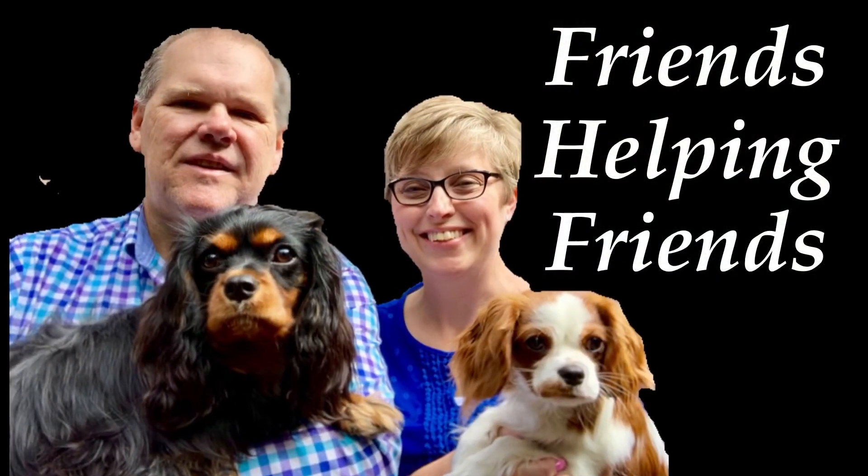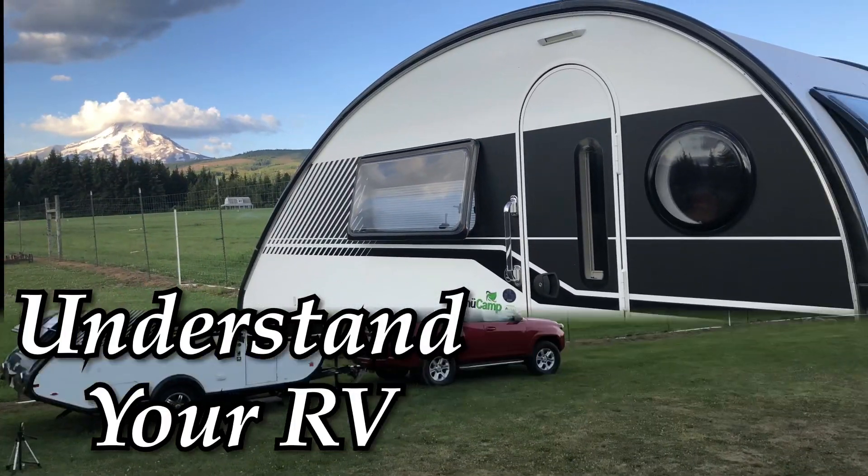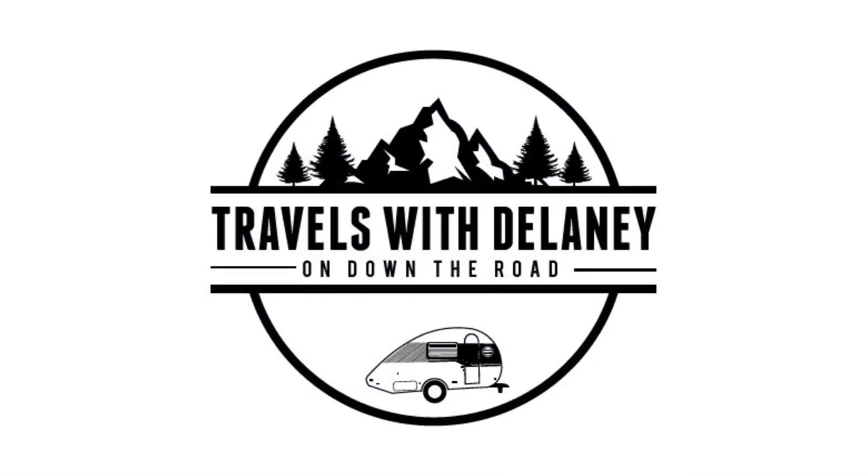Are you looking for a brake controller for an RV or trailer that you're towing? I'm going to share with you what we've been using for 14 years in this episode of Travels with Delaney. In this episode, I wanted to share a brake controller that we've owned for 14 years and has been in four different tow vehicles. Make sure you stay to the end because I'm going to share two items that make hitching up and towing easier — and they're very inexpensive. Let's begin with the brake controller.